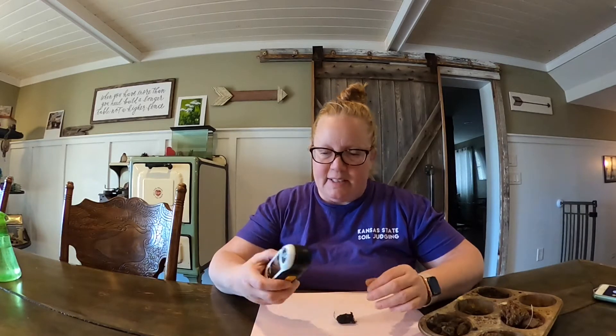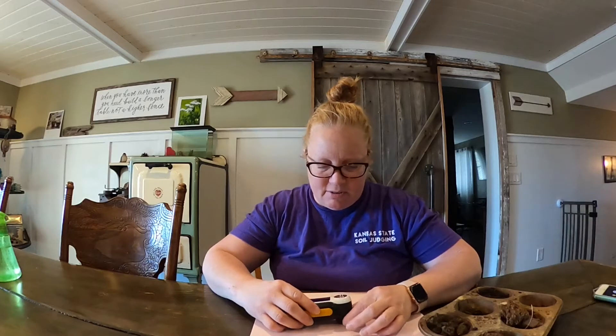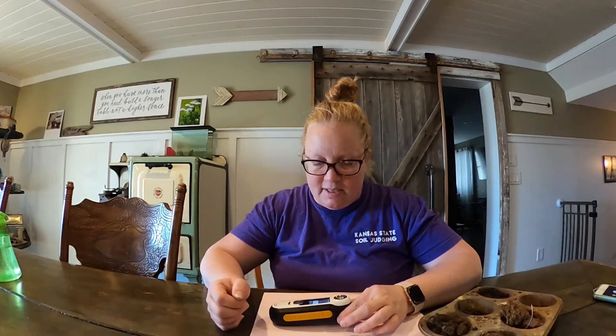The way you use it is you take this, open the window, place it on top of your soil. It's got its own light source inside, so it's okay to be under a different light source than outside. Just hold the side button and use it to see what it says.